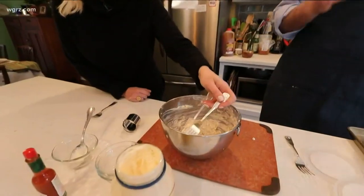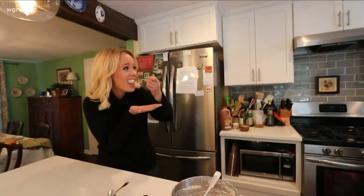Do you want to do that double dipping thing? I didn't know what that was until I came to America. This is fun. There's not going to be any left!